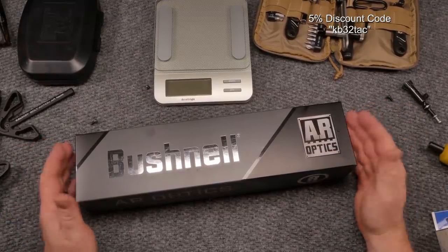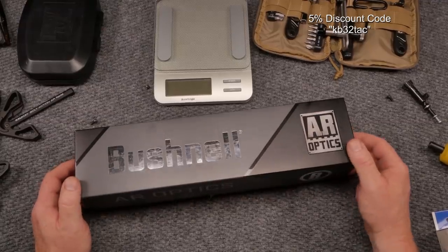This thing retails for around $229. For a 4.5 to 18 power scope, I'm not sure how clear the glass is — we'll find out. I'm going to use the TactiCam so you guys can actually see through it.